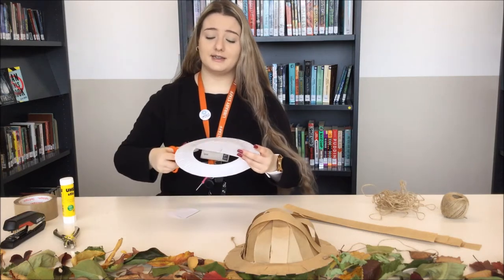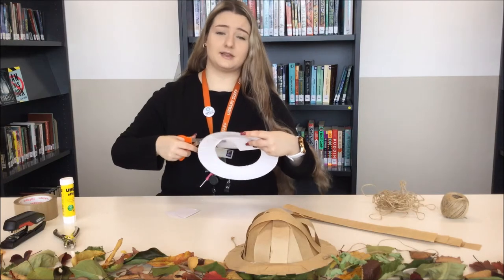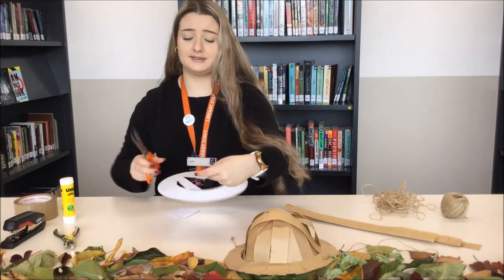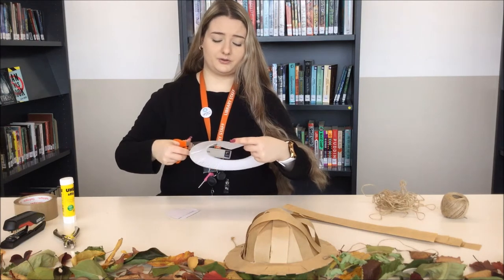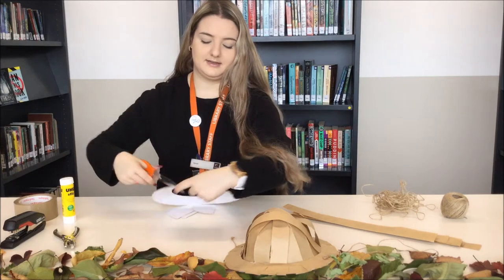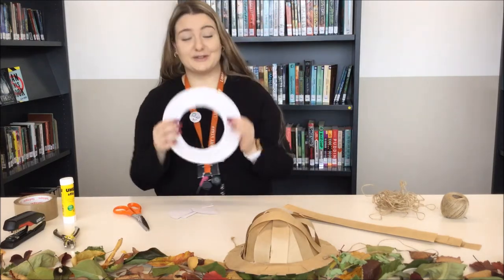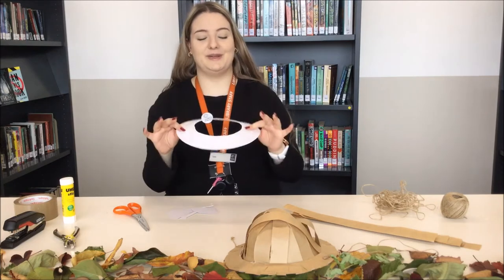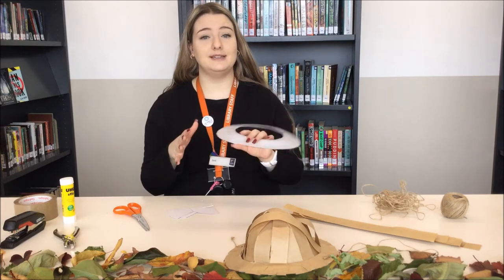Kids, if you are cutting the circle out, make sure you're careful because scissors can be very sharp — I don't want you to accidentally cut yourself. So make sure you're being extremely careful. Now this hat isn't going to fit me because my head's a little bit too big — this is more of a kid-size hat. For an adult size I'd recommend using two plates.